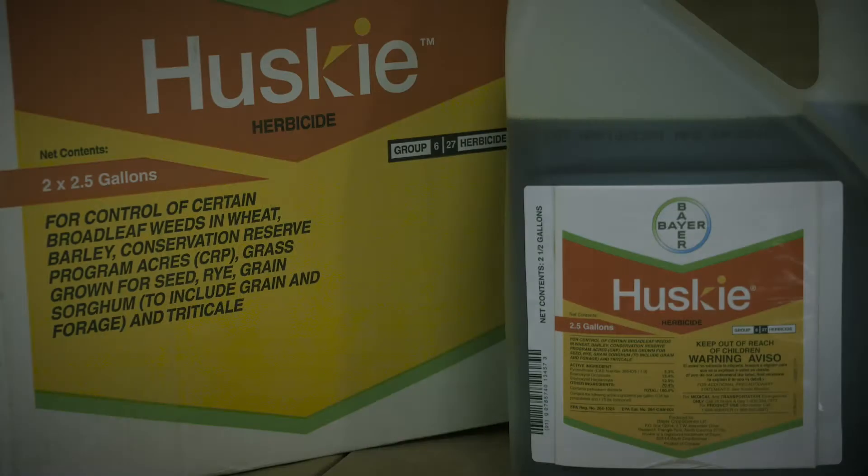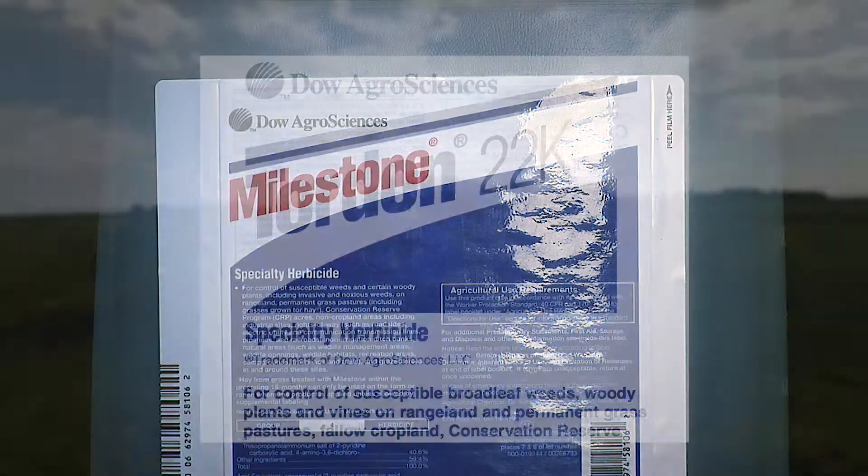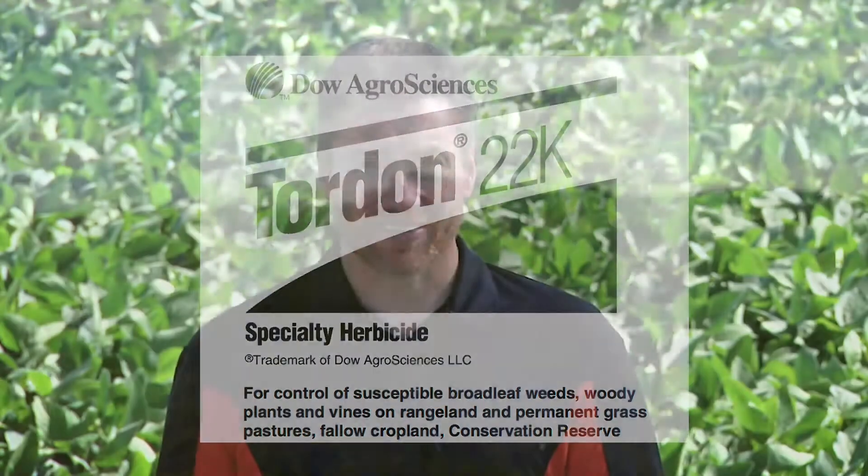You're not going to find a lot of products labeled for lead plant because it's not typically a big issue in crops. But if I had a wheat field with some lead plant, I'd try some Sharpen as a burn down followed by Husky post-emerge. Out in pastures and rangeland, where we see it a lot, I'd look at things like Milestone and especially Tordon as good options. You may look at a product that has a combination with some Tordon in it as a way to stop lead plant once and for all.